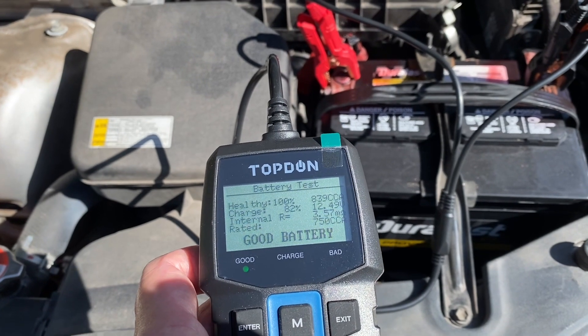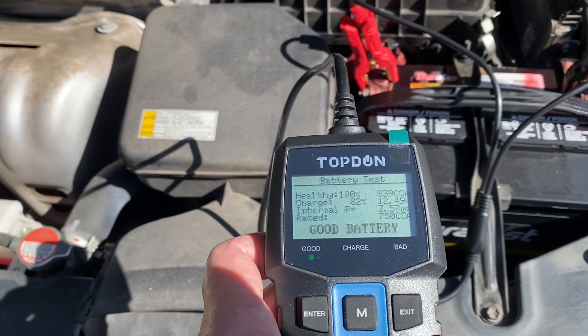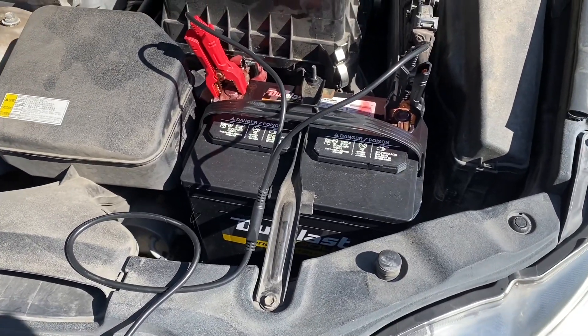She's got a brand new battery in there — 100% health, 839 cranking amps. And if she drives a little bit I'm sure that charge rate will be a lot better than 82%. All right, that's the end of my video — hope somebody got something out of it.